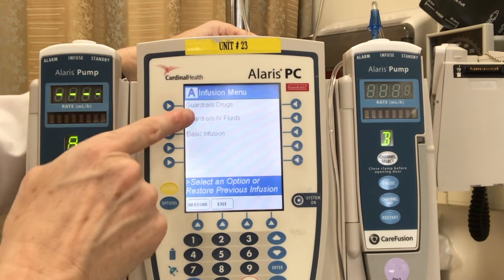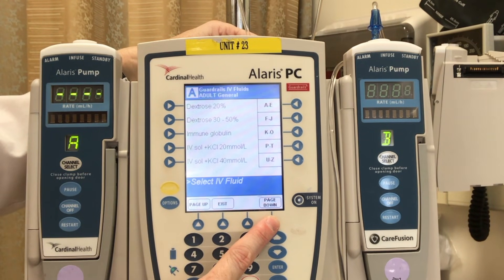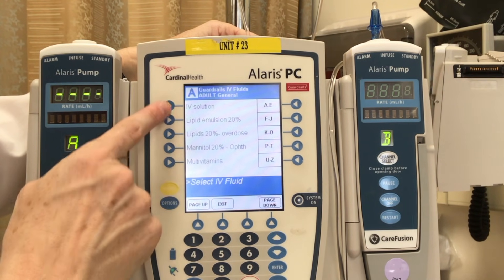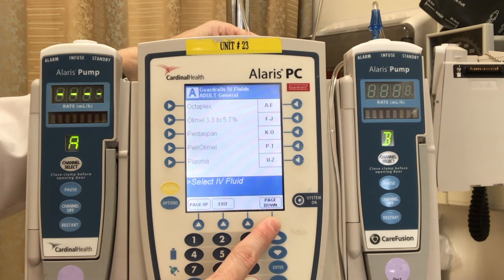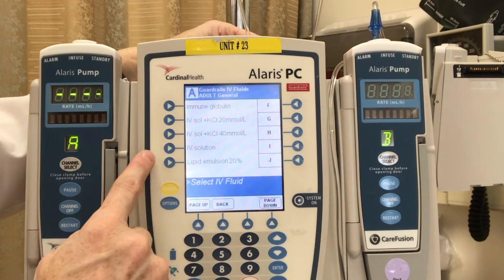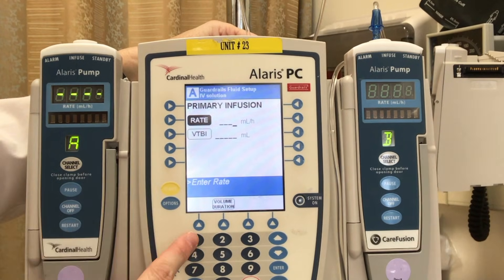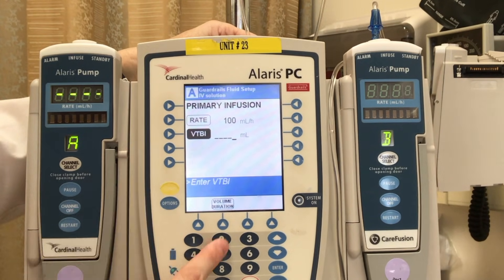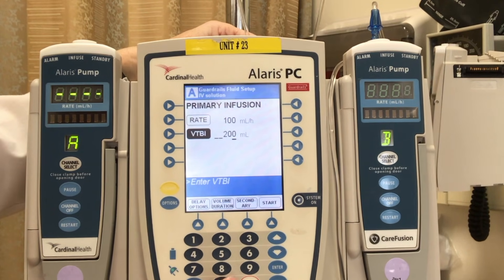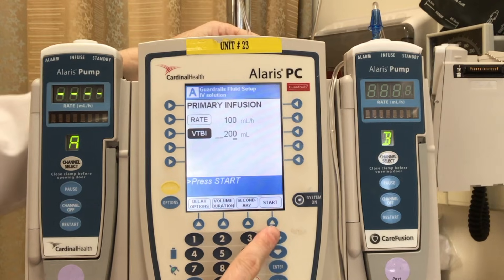Let's rewind. Let's go back to when we first selected our channel and go under guardrail IV fluids this time. Here you'll find where your blood products and electrolytes are housed. You'll also find a general IV solution button, and this is what we use when we do a basic infusion — for normal saline or Ringer's lactate, for example. We're going to select IV solution, confirm that it's correct, and now you can see where you set the rate and the volume to be infused. I've got a 250 mL bag, but I always like to leave myself room, so I'm going to put 200 mils — so when it beeps I've got about a half hour left — and then simply press start.